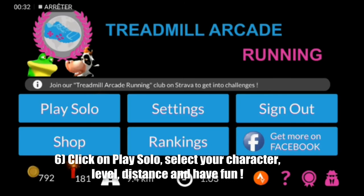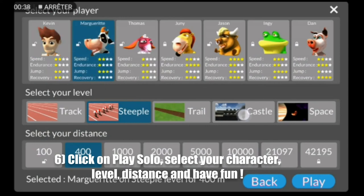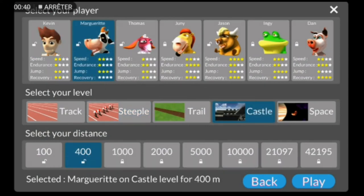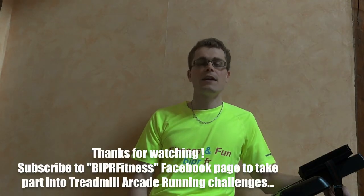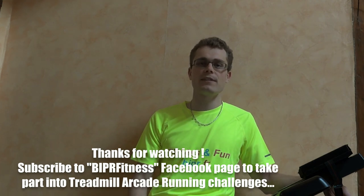Click on Play Solo, select your character, level, distance and have fun. Thanks for watching. And if you want to take part in two challenges, please subscribe to our Facebook page Beeper Fitness. Now I'm sure you are going to enjoy running indoor.